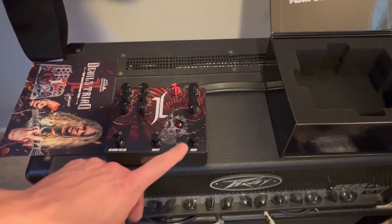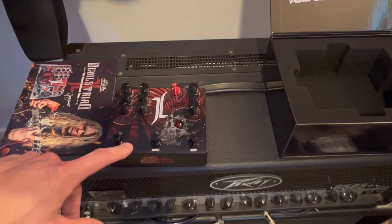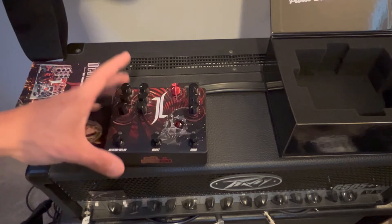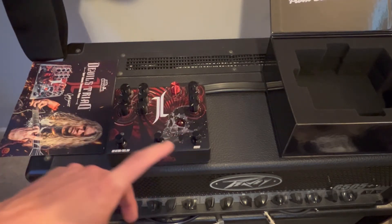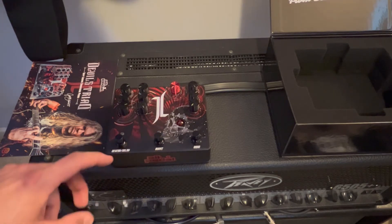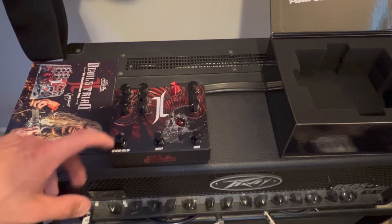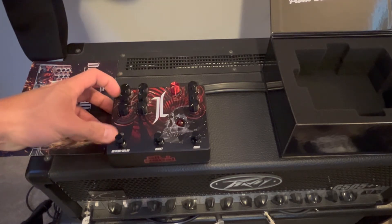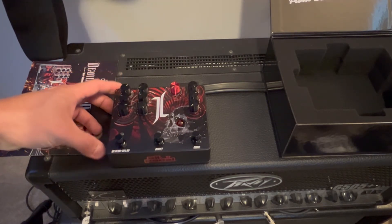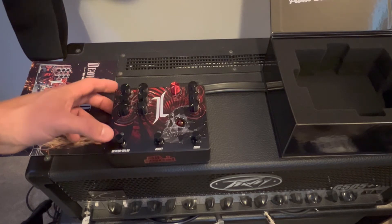It features three stomp boxes in one large stomp box. You have an overdrive or drive setting, you have a solo boost, and you have a reverb on/off switch. Apparently you can dial in as much reverb and/or delay as you want, maybe blending the two. So that's pretty cool.